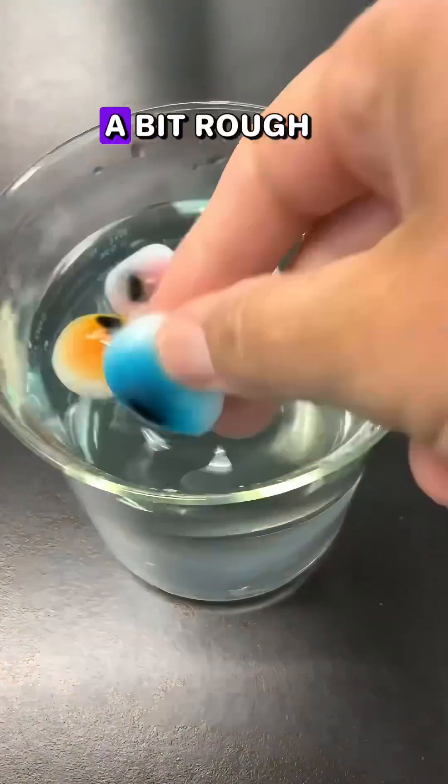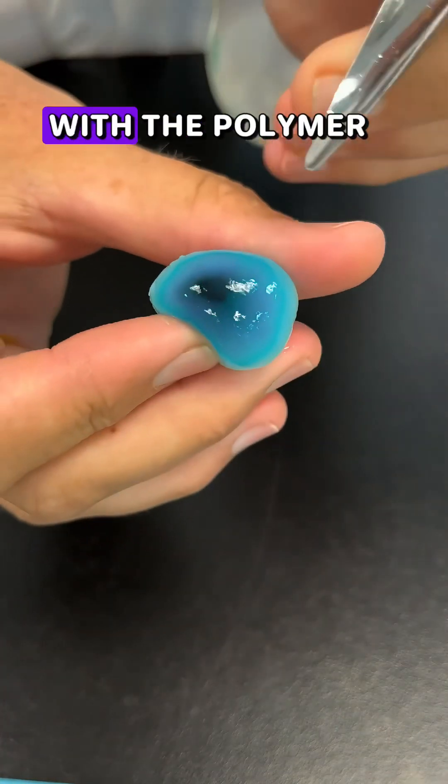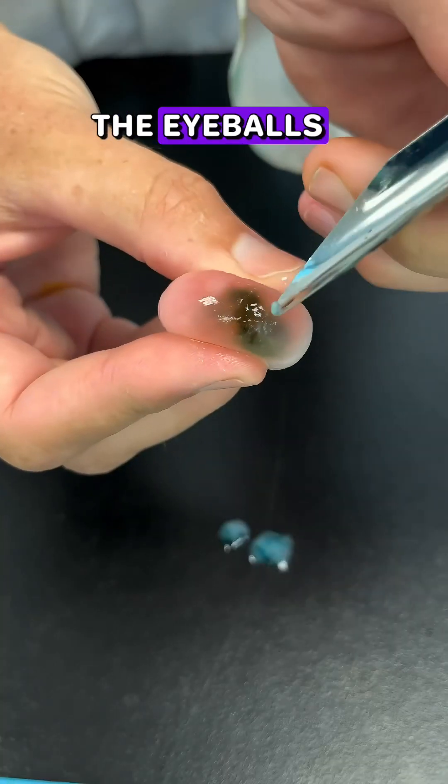My technique is a bit rough, but I'm doing my best to encase the created eyeball with the polymer. This allows for the best part, and that is breaking open the eyeballs.